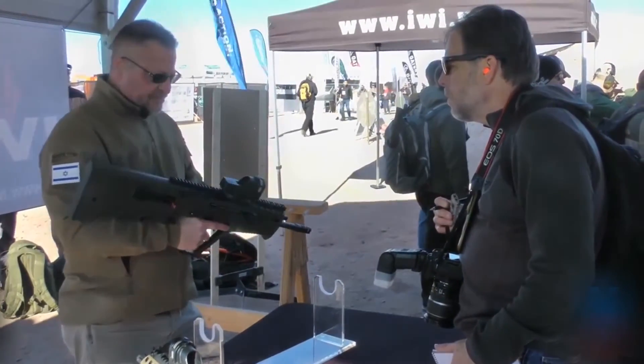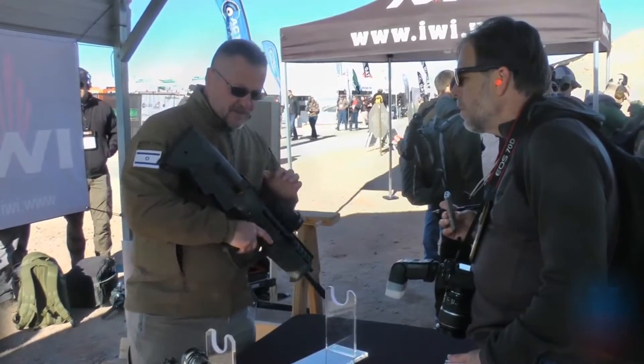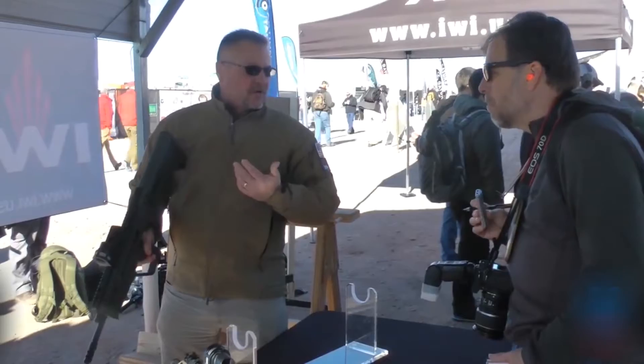On the Tavor 7, it has a lot of the same features as the X-95. The difference is that right now it's set up for right-handed ejection for a right-handed shooter.